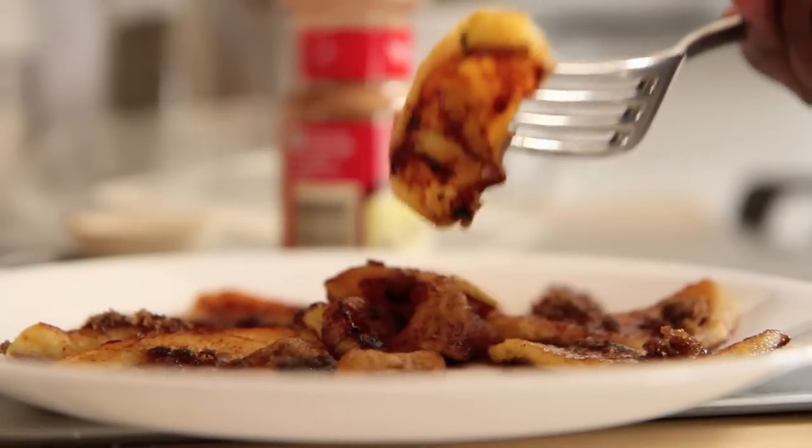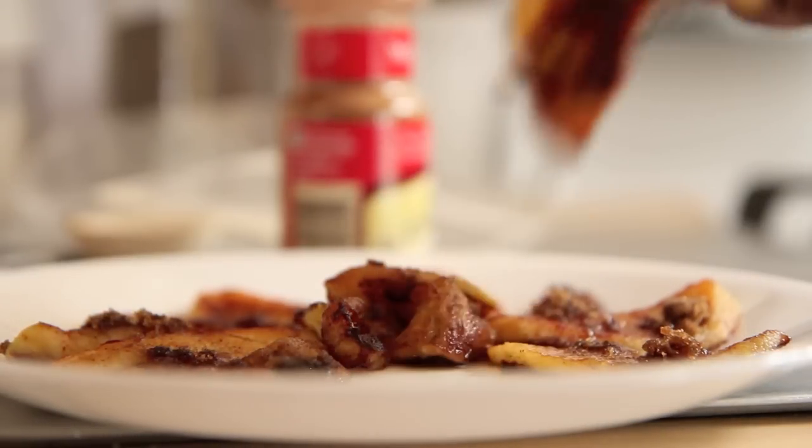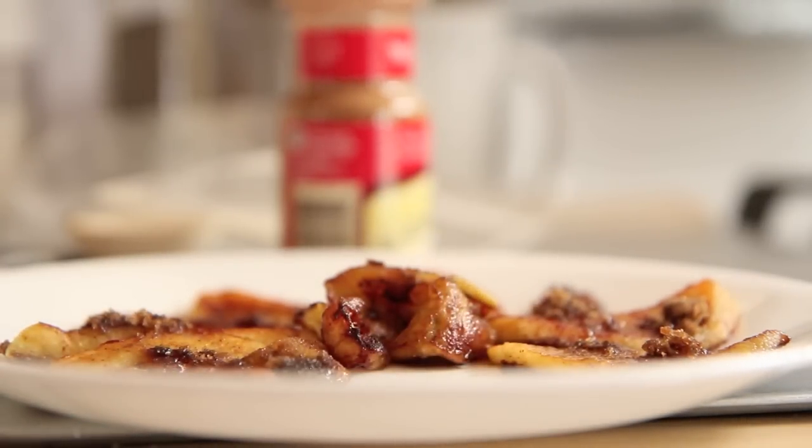If you missed my last video, I made back-to-school fried apples. If you're looking for a special treat to make for your little ones to go back to school, then this is what you want to make. Just click on the annotation to see that recipe.